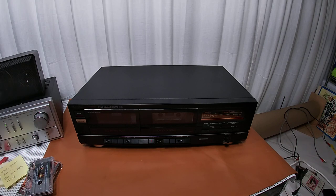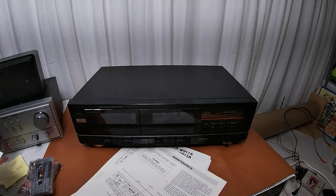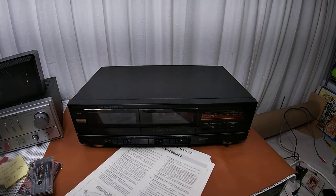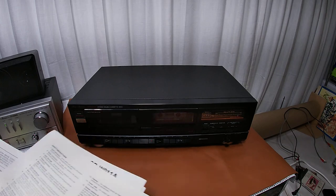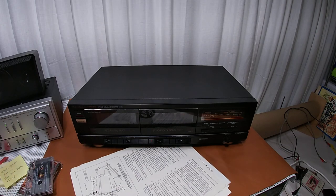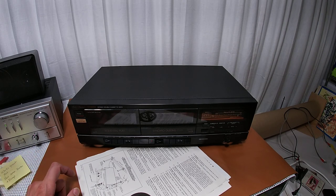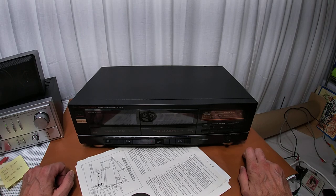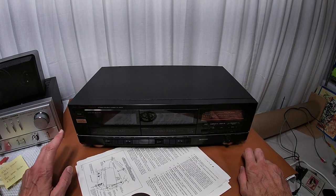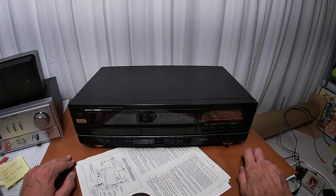Hey friends, another cassette deck — imagine that. This one has all of its manual, in pieces no less. I haven't counted the pages to see if they're all there, but there is a manual for this one. Anyway, this is a Fisher CRW9138, pretty much their run-of-the-mill component stack deck, double cassette deck.